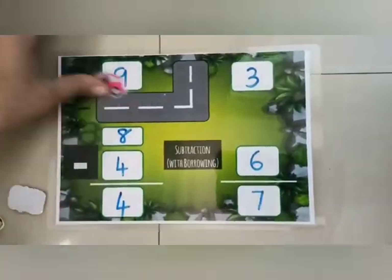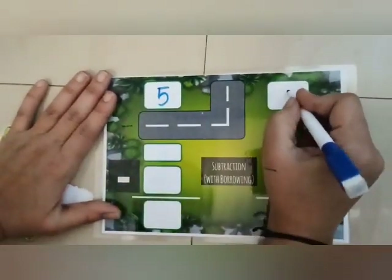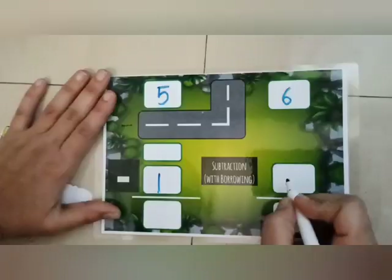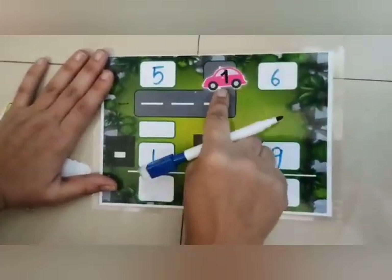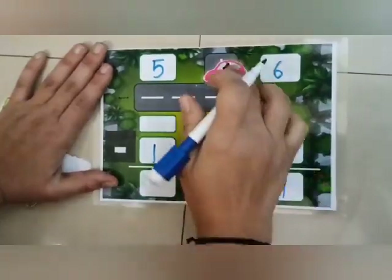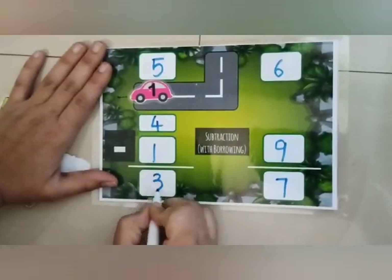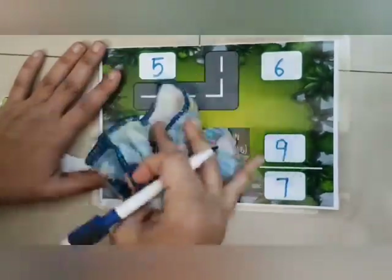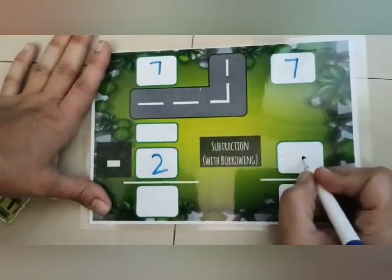Next sum is 56 minus 19. 6 minus 9 — so we'll borrow 1 from 5, that is 16 minus 9 is 7, and 5 minus 1 is 4, so 4 minus 1 is again 3. So the answer is 37. Next sum is 77...